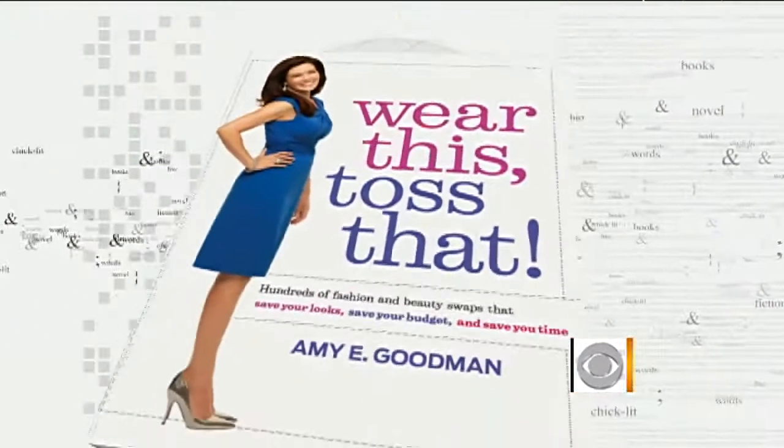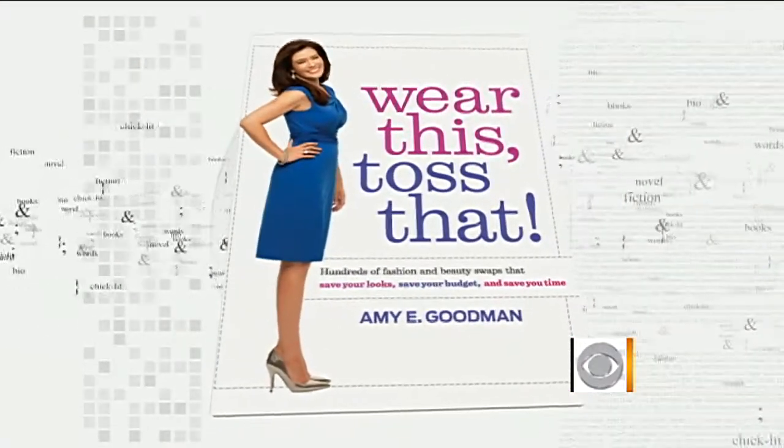You might be stuck this holiday season looking for the perfect gift for the foodie in your life. Amy Goodman, lifestyle expert and author of 'Wear This, Toss That,' is here with some inexpensive and fun food gadgets. There are a lot of foodies out there — what do you get them that's new and inexpensive? And even if you're a beginning cook, we have some great ideas.